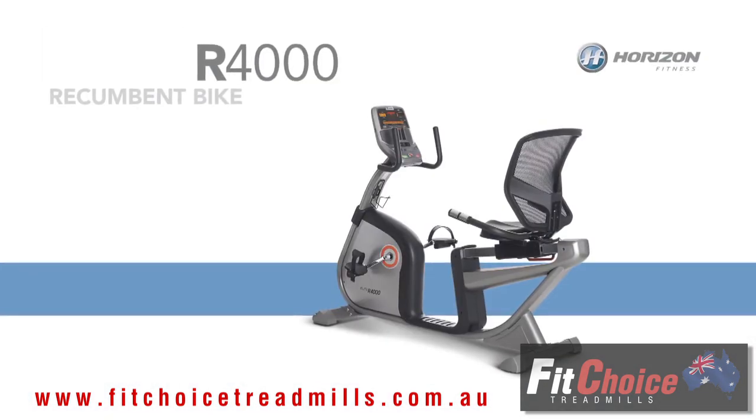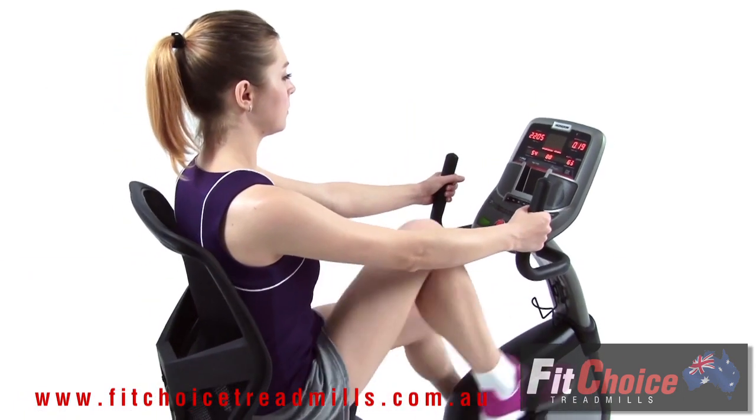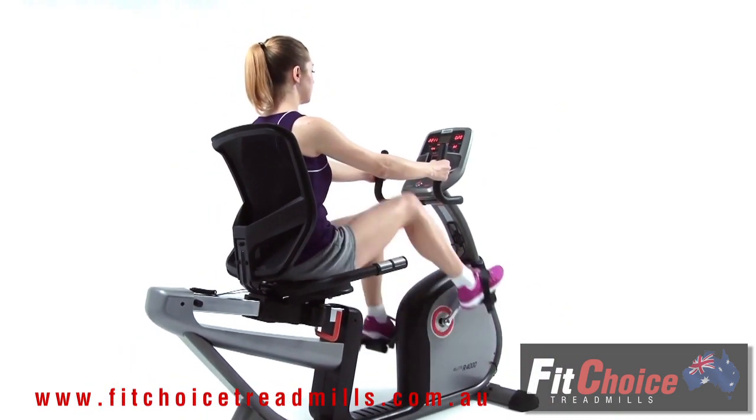Like its upright siblings, the Horizon R 4000 provides amazing levels of comfort and performance. Both models offer multi-grip handlebars and the same feature-packed display, but they are fundamentally different.